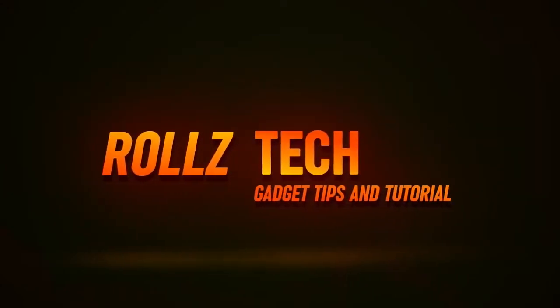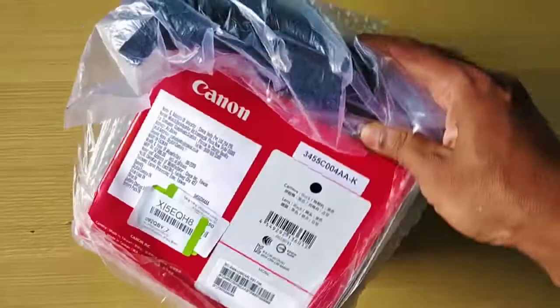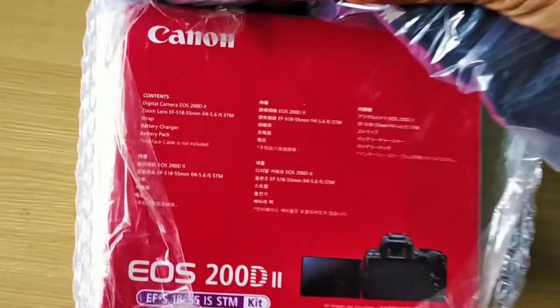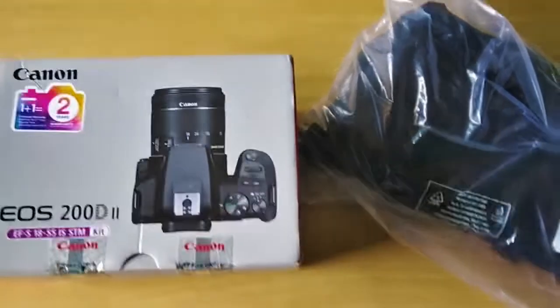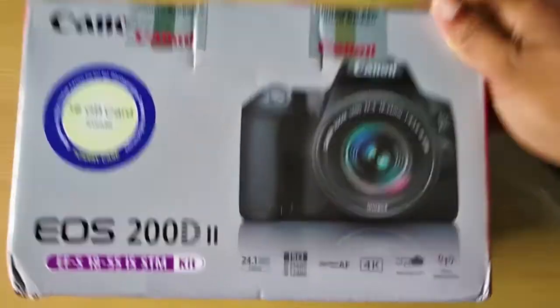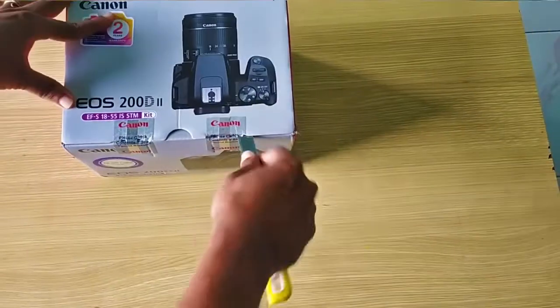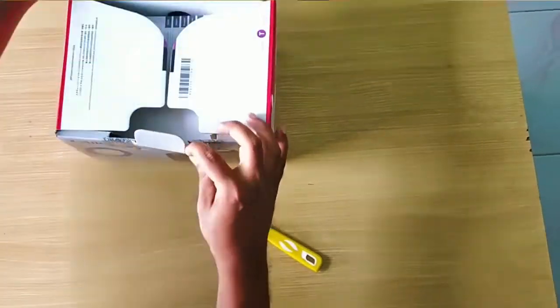Hey, what's up guys, this is Rolls Tech Gadget Tips and Tutorial. Hello friends, we are going to unbox the brand new Canon EOS 200D Mark II DSLR camera. It comes with dual pixel CMOS autofocus technology with a compact, lightweight design. So let's unbox this and see what's inside the box.